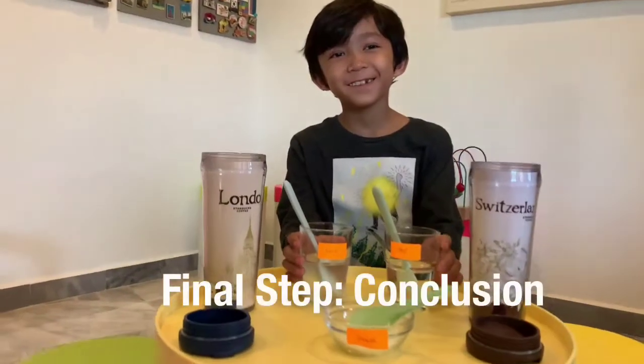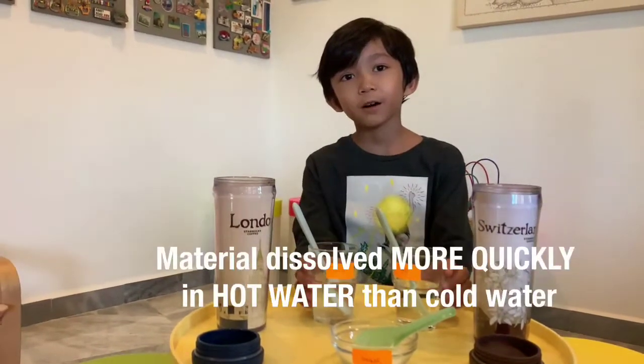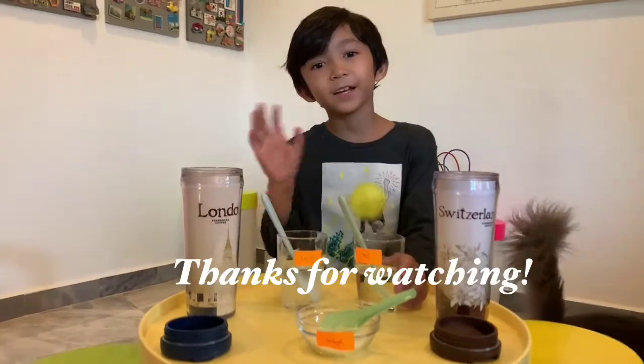As the conclusion, materials can dissolve more quickly in hot water than cold water. Bye guys.